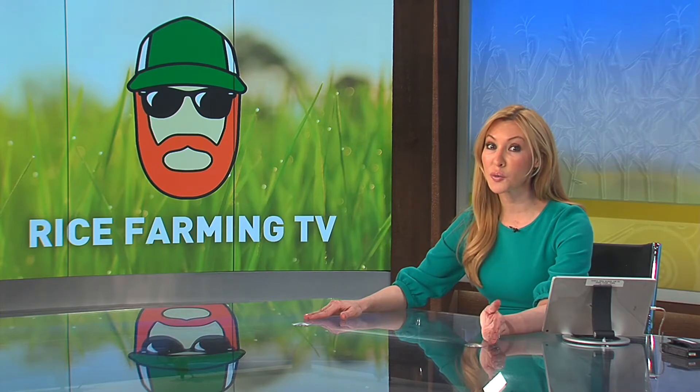Good afternoon and thanks for watching Market Day Report. I'm Christina Loren. Rice Farming TV is hosted by Matthew Sligar and features a mix of fun and educational stories about agriculture, all from Matthew's operation in Butte County, California. Planting a crop of rice in California takes a lot of work. Contrary to one's first thought, it's not the actual seeding that's so demanding, it's preparing the ground for the seed. Rice Farming TV's Matthew Sligar explains.